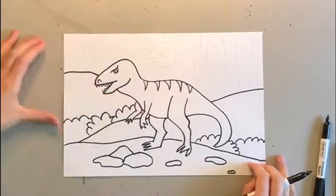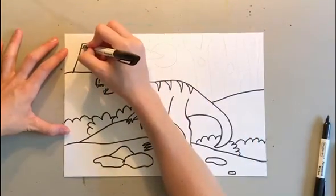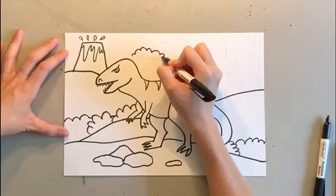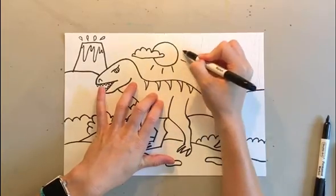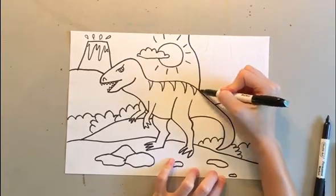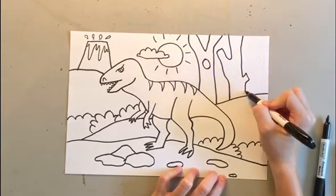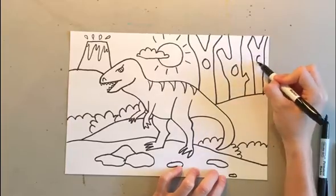Then working on the background, I made a volcano with two diagonal lines connected with a horizontal line, and then a big wavy line for the lava, and a few little pieces of lava coming out the top. Then I made a cloud — a bumpy line and a wavy line — and a nice big sun coming out behind my cloud with a circle. Last, I made some trees. The trees are really big, so even though they're in the background, we only see part of them because the T-Rex lived in the forest with really tall trees we wouldn't even see fully from this close.